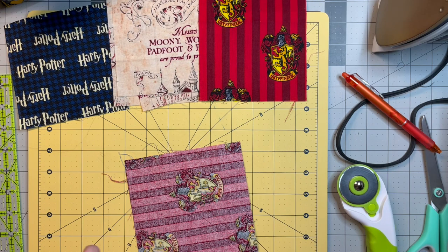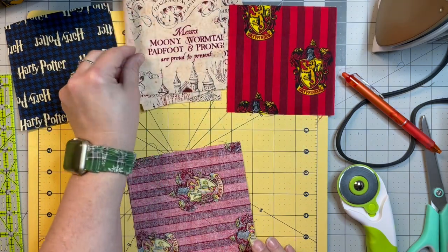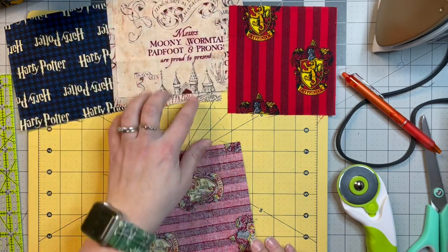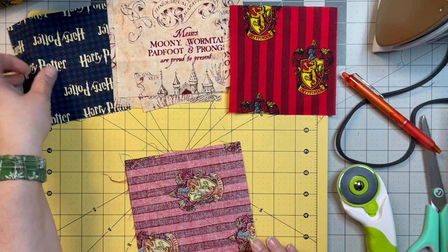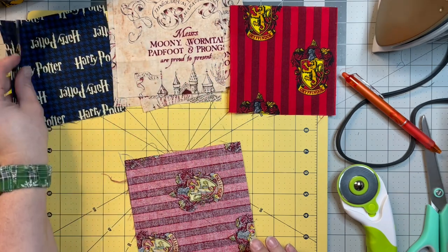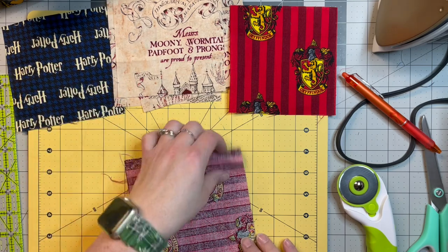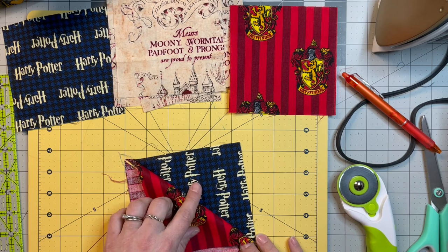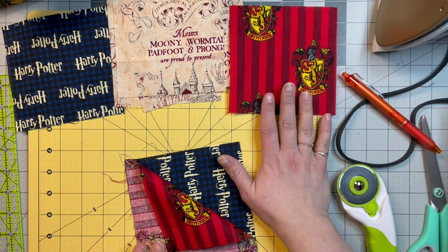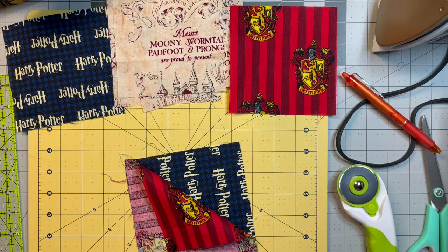To get started we're going to need three fabrics. I chose this one — I didn't fussy cut it, I just kind of cut it how it laid, so I got four five by five of that one. I chose this dark blue and black one — two five by five — and I have one that is five and a half by five and a half. Then the red: I also have one that is five by five and one that is five and a half by five and a half.